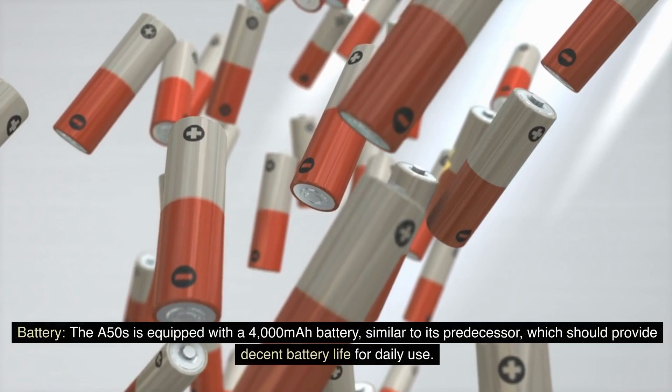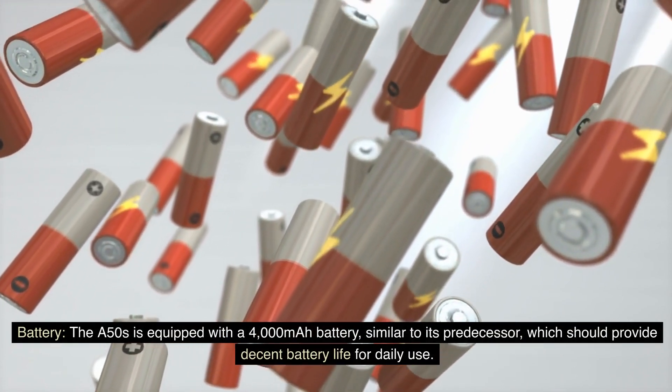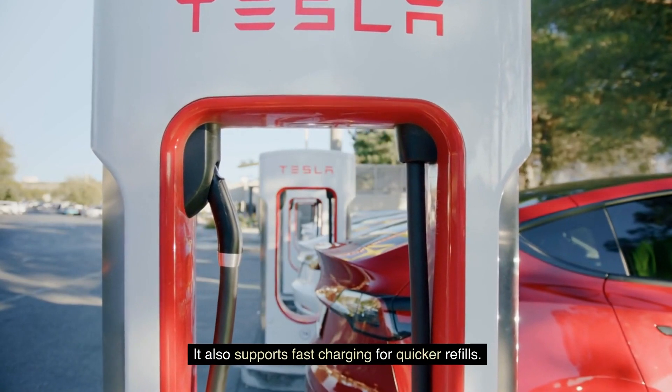Battery: The A50s is equipped with a 4000mAh battery, similar to its predecessor, which should provide decent battery life for daily use. It also supports fast charging for quicker refills.